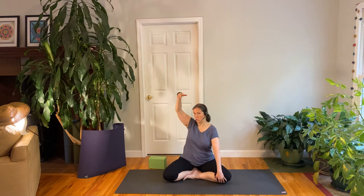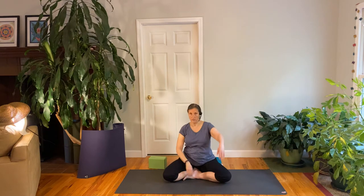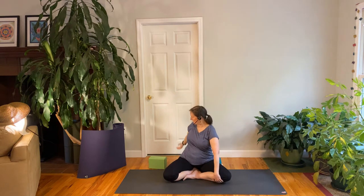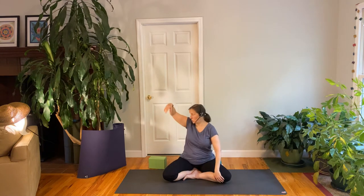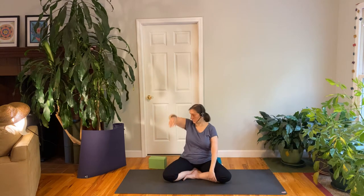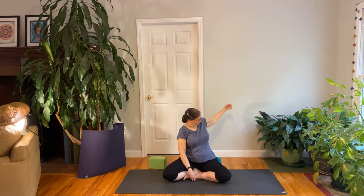Take your arm back behind you like you're doing the backstroke and turn your head, look over your shoulder. Do that to each side. We'll do that a few times — a little twist in the chest as you take your arm back. Let your head and your eyes turn. You may notice how one shoulder feels compared to the other. Let's do one more to each side. And then just some sitting up nice and tall.